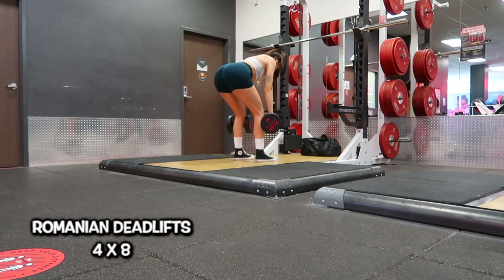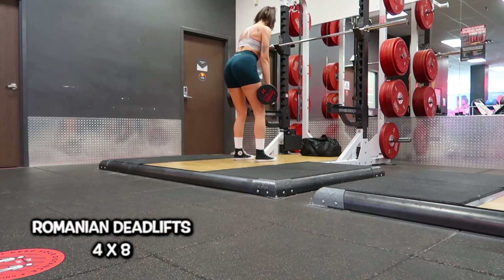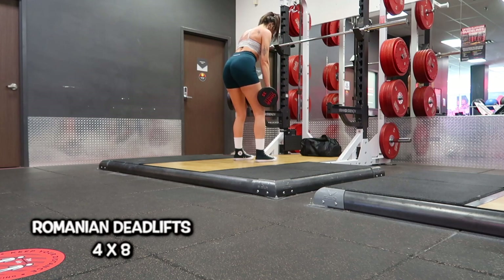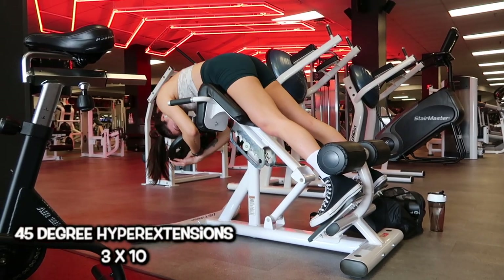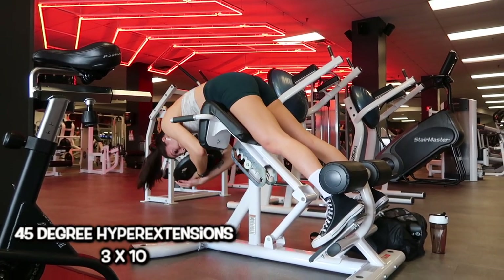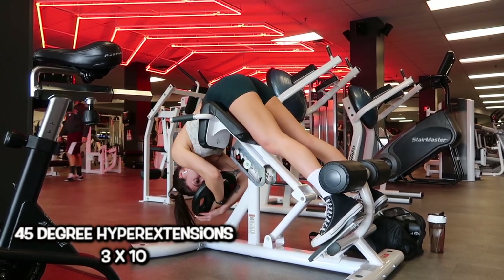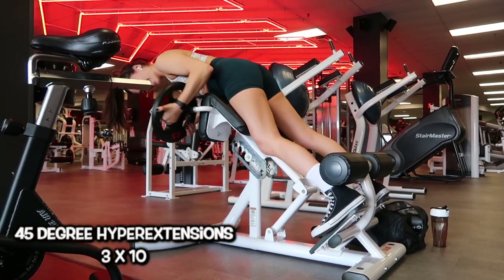Once done, I moved into Romanian deadlifts using 35 pounds on each side. I'm having really soft knees to get a good glute contraction and glute focus. It also works your hamstrings. I've been doing them about twice a week and I'm really starting to see results. I completed four sets of eight reps. Last but not least, a 45-degree hyperextension — my back is rounded to target hamstrings and glutes more, and my feet are on a 45-degree angle to also help target glutes.